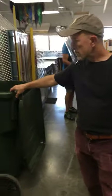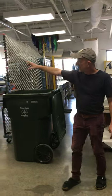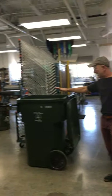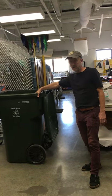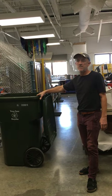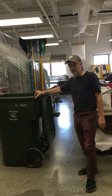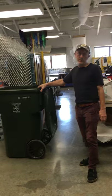Here we have a paper recycling bin — there are two of them, one here and one over in the screen printing section. Paper with ink can go in here. What cannot go in here is cardboard or food containers. If you have to-go stuff, the wrappers cannot go in here. This is just for paper.